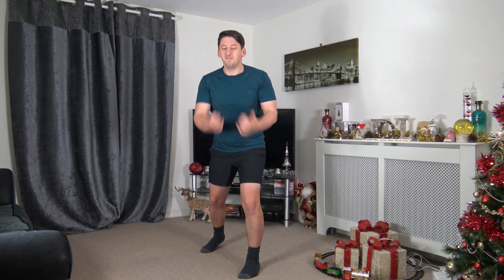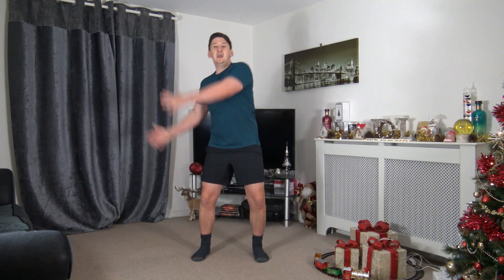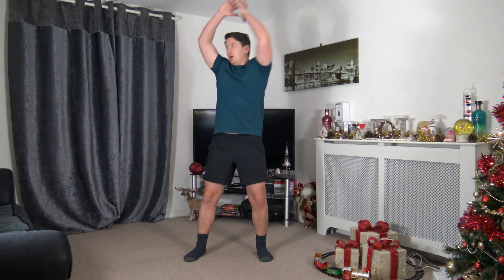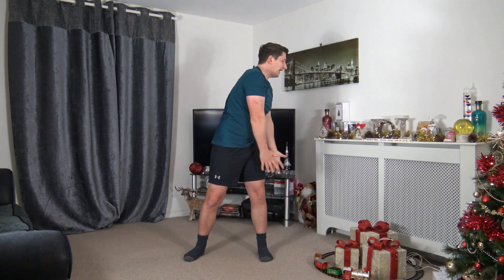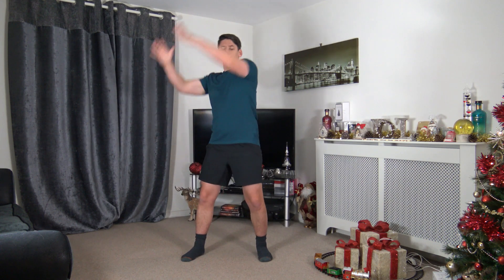Last exercise of round one — slams: up and over and slam, just like that. If you can't lift the arms up, you can rotate side to side instead. Three, two, one — up and over, pretend we're slamming a ball down on the ground and bring it back up. Keep a nice strong core — this is working the abdominals and the obliques. Five seconds to go — three, two, one. That's round number one completed!